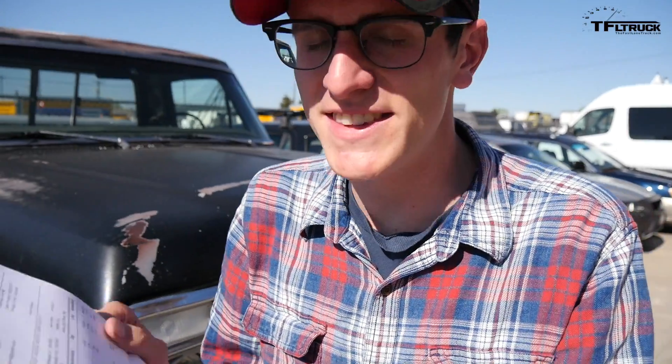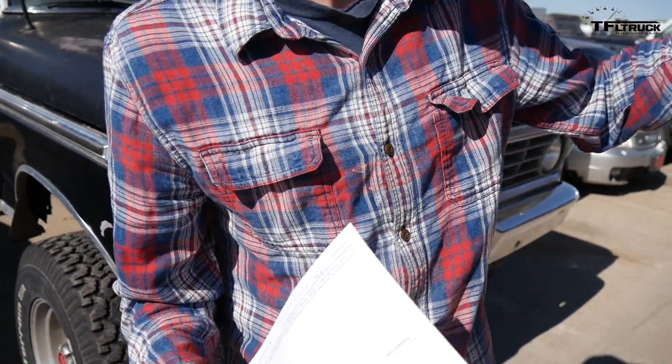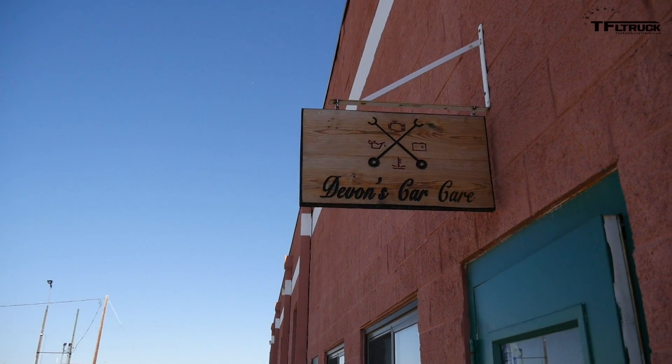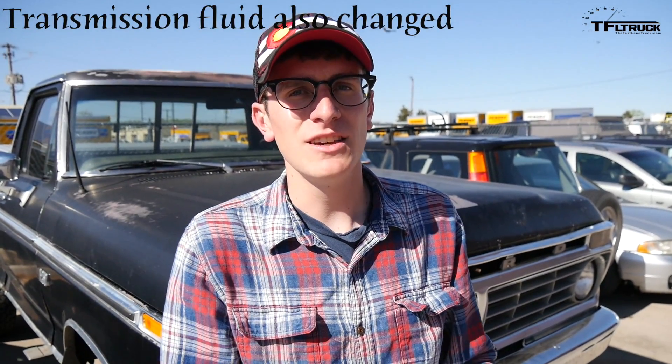Alright, so here's the damage. Devin's been great to us — he runs Devin's Car Care here in Boulder, Colorado. The total comes to $571.06. He gave me a little bit of a break on some labor, which was very kind. We also replaced the transmission seal around the pan because I tried to fix it myself, boogered up the seal, and couldn't get it to seal right — that was $110 of that. Let's see if it runs. Let's see if it stopped backfiring through the carburetor.